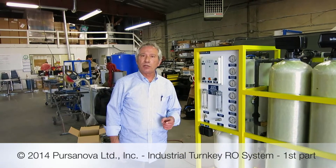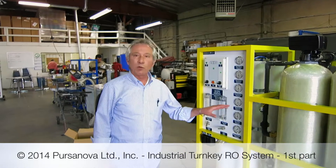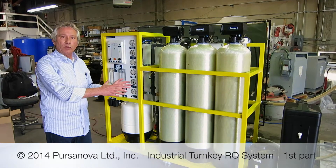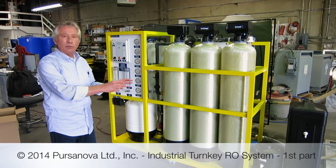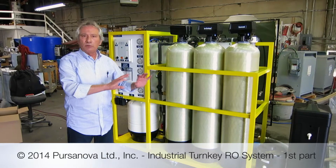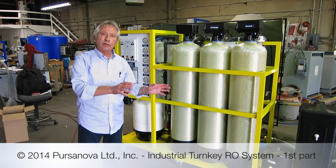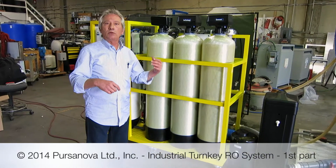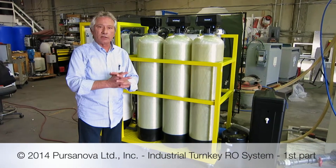My name is Vacek Koftejan. I'm from Persanova and this is where we built our RO system. I want to give an overview of our first machine that we built — it's totally turnkey, whereby the customer just puts the water in, water out, and discharge, and that's about it.